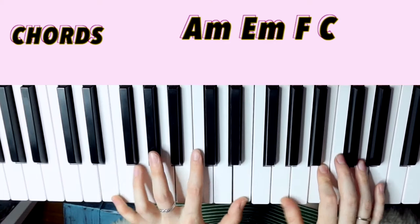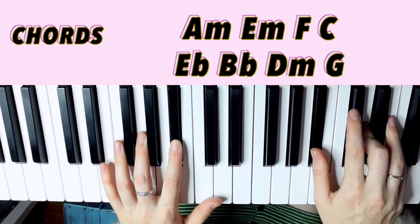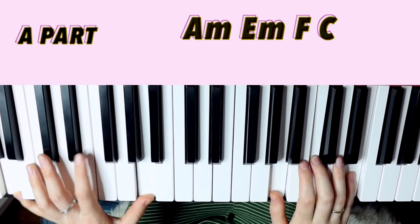The chords in this song are A minor, E minor, F, C, E flat, B flat, D minor, G. I think that's all of them — it's quite a few.